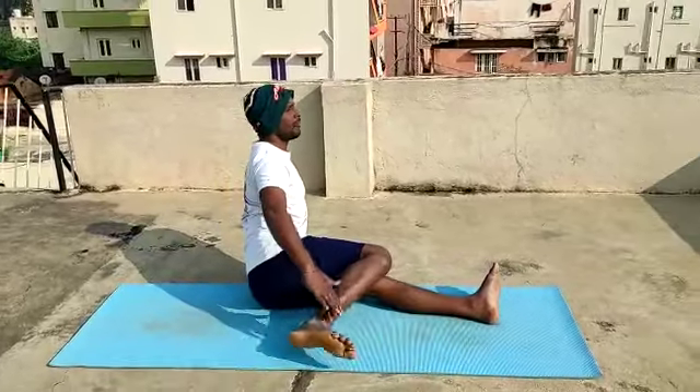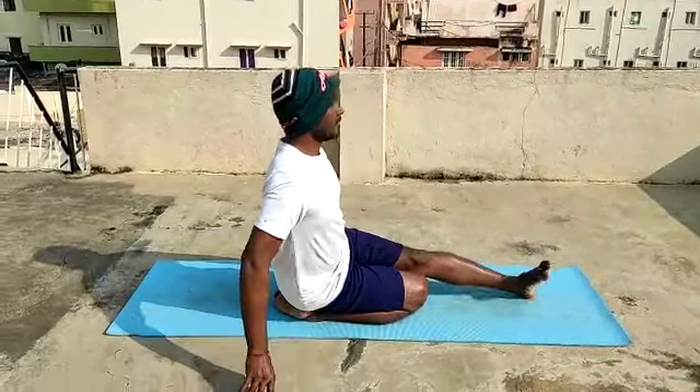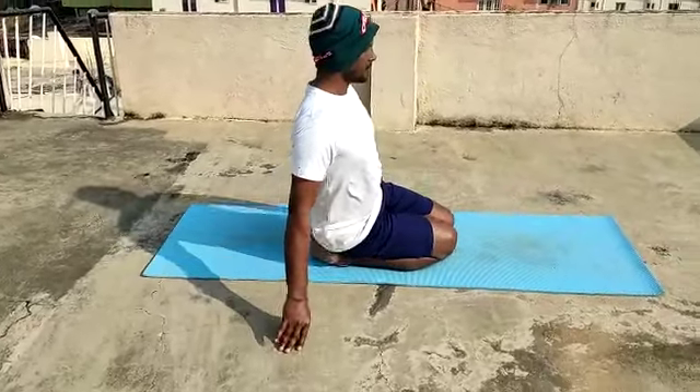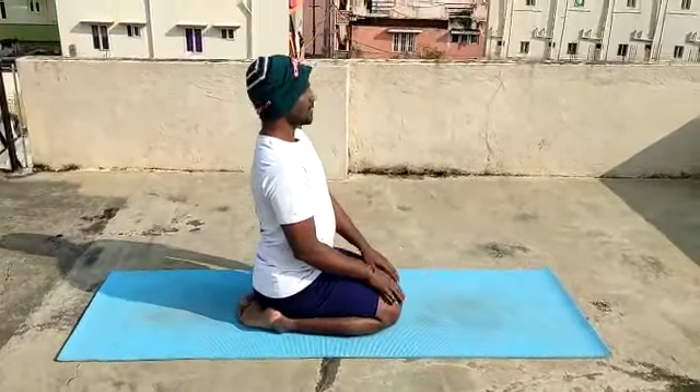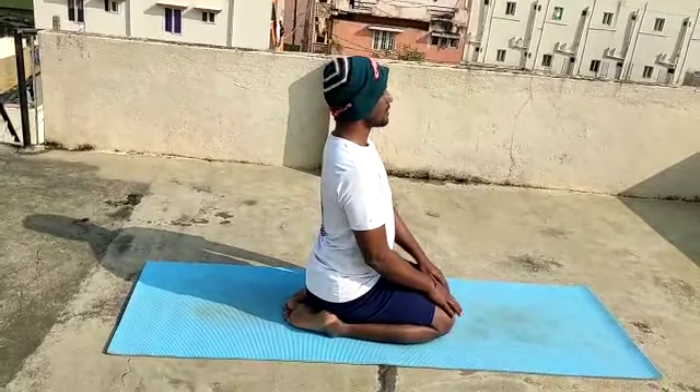Inhale, fold your arms. Exhale here. Exhale. Palms on the thighs. Close your eyes.